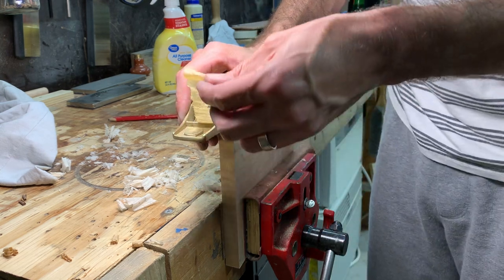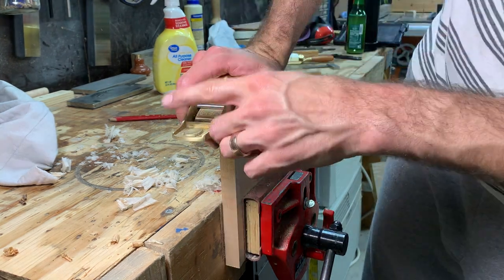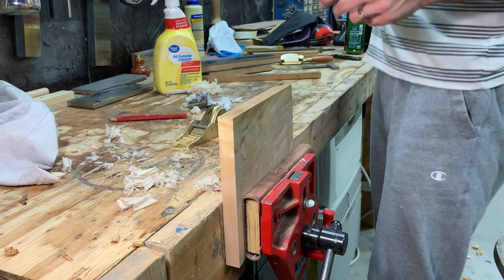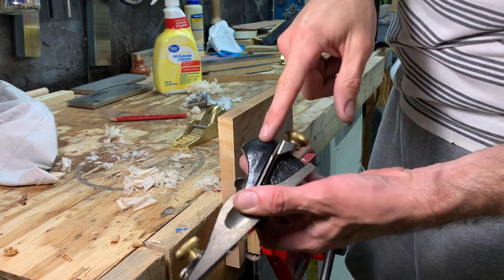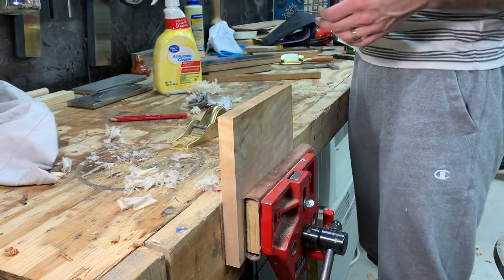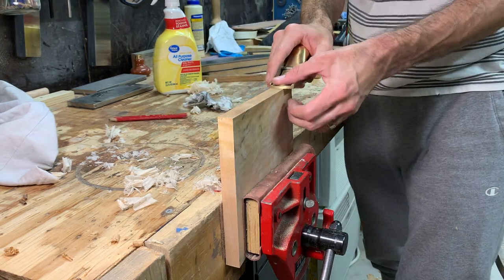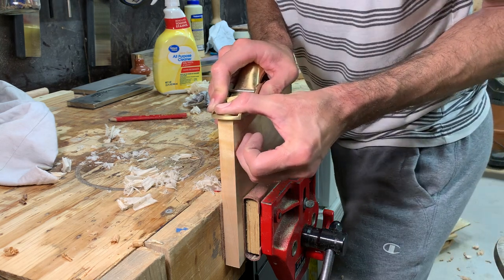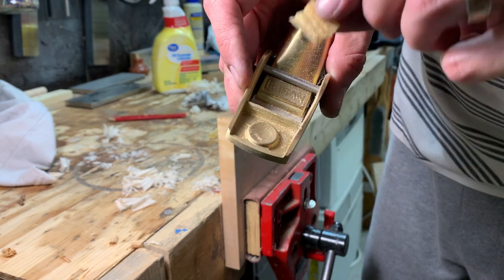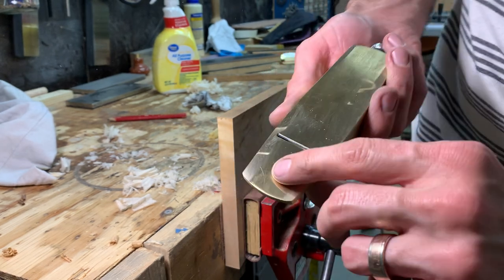So I have never had a bevel-up low angle plane before. That Stanley Lowe's special $35 plane is my only bevel-up plane, and it was never terribly good at end grain. But those are lovely full-length fine end grain shavings — that's lovely. I'm very happy with that and I don't think I'll do any more work to this. Tuning tools is not what I go to the shop for — I go to the shop to tune the wood.